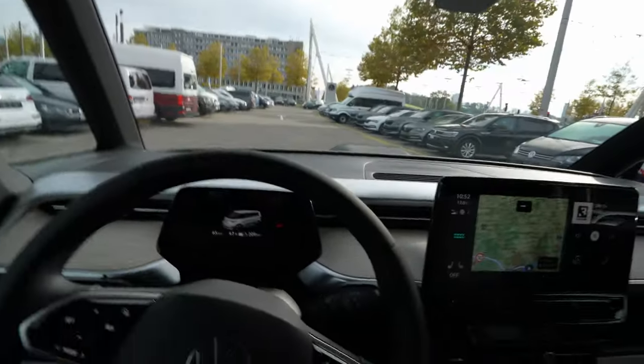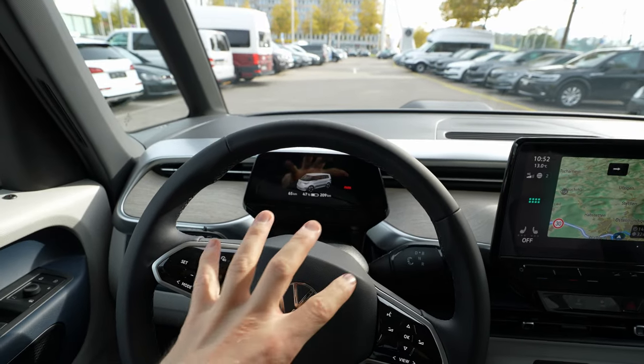Hey guys, welcome back to a new video. Today I'm inside the new Volkswagen ID Buzz and I want to talk about the multimedia system. I want to present it to you and hopefully answer any questions you have in this video.